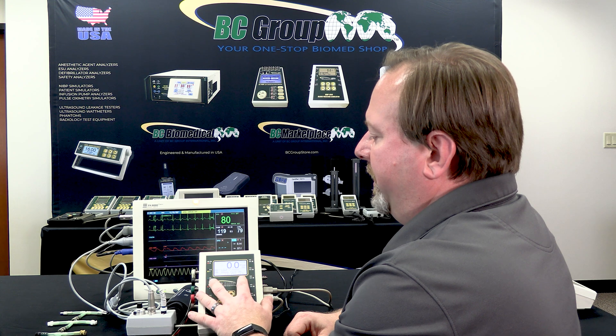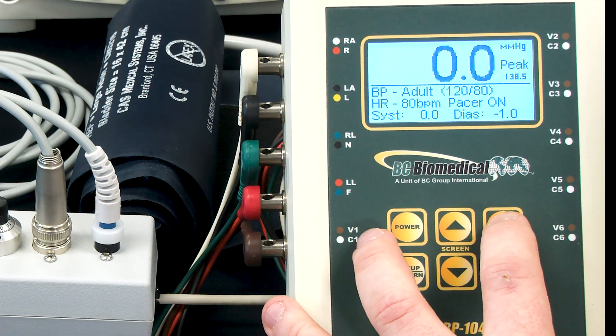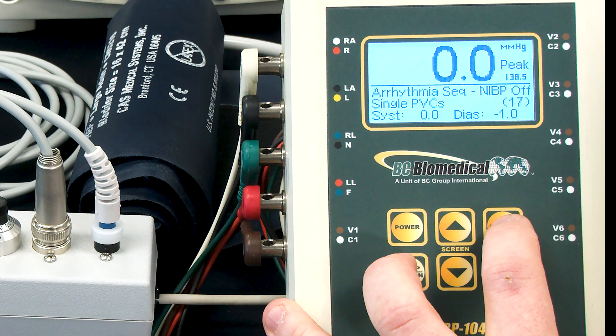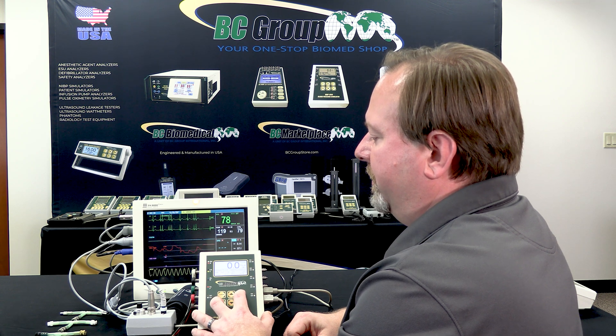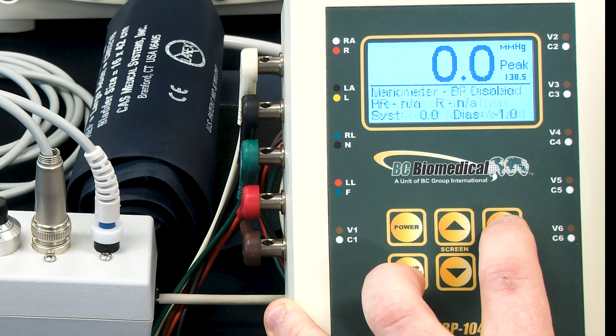By default, the NABP 1040 will power up to display the normal 120 over 80 blood pressure simulation. The different simulations can be selected using the select key, and we'll see quite a few options regarding alarm mode, arrhythmia sequences, and leak test.